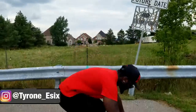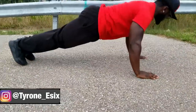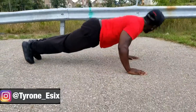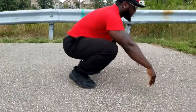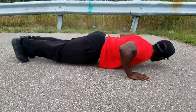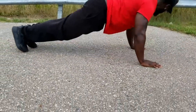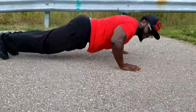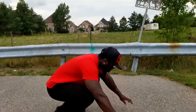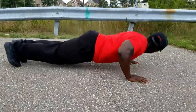Starting the ladder: one rep, get up. One, two. One, two, three. One, two, three, four. One, two, three, four, five. One, two, three, four, five, six — get up, hit your stomach guys. I'm feeling it already and this is only six.